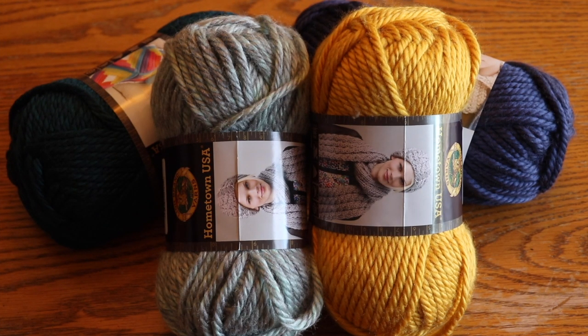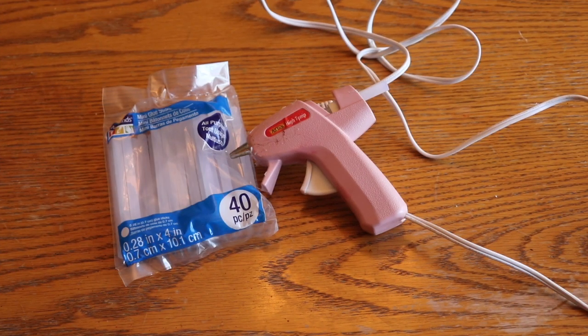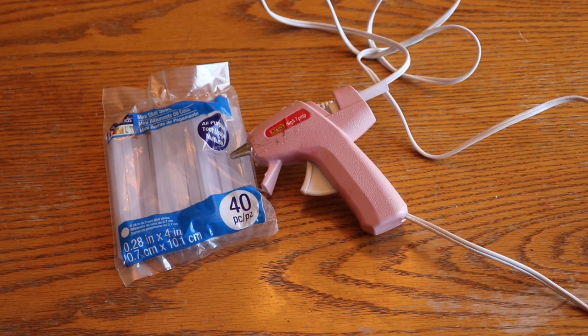You also will need yarn. I used a golden yellow, gray, dark blue, and on the left is turquoise. I got these from Walmart. You will need a glue gun and plenty of glue sticks — you will go through quite a few, so it would be best to have a stockpile. And you will need a pencil and scissors.